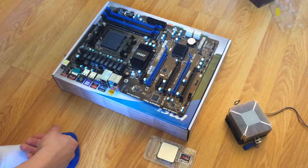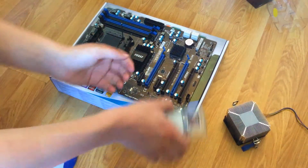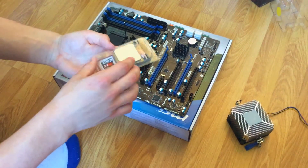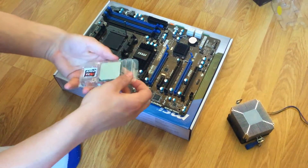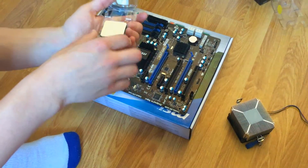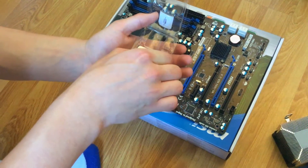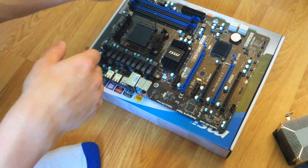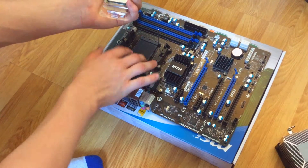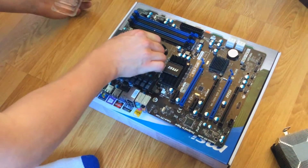I am pulling the handle straight up on this MSI motherboard — I already did a review of this. Take caution when taking out the CPU, obviously take it from the sides. Don't mess around because one pin messes up the whole thing. I paid 120 quid for this so we cannot mess this up. The gold notch on the side of the CPU normally corresponds to the odd corner out on your motherboard.